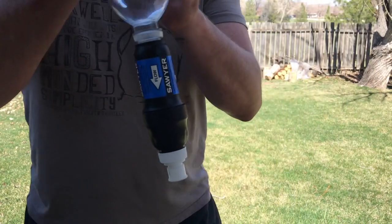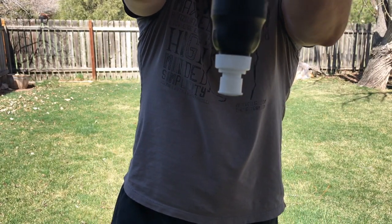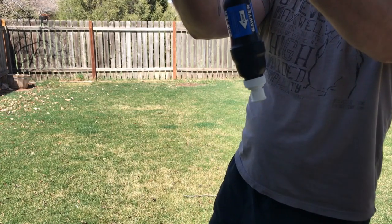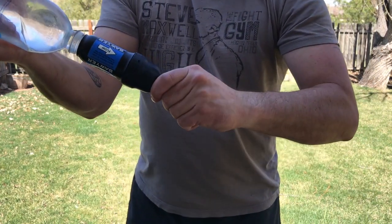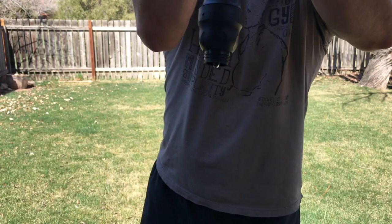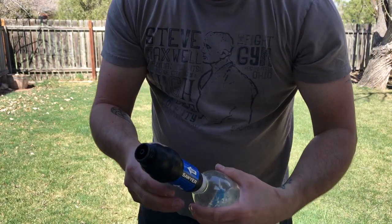Check this out — this is what I'm currently getting out of my Sawyer Squeeze. That's as hard as I can squeeze it and there's no flow. It's kind of weird because there was actually a little bit of flow coming out of it. There we go, just barely a drip.